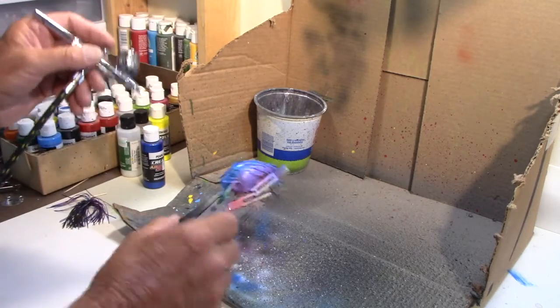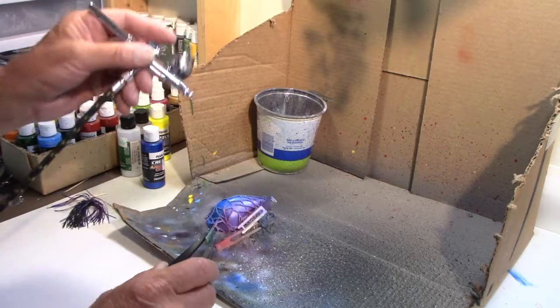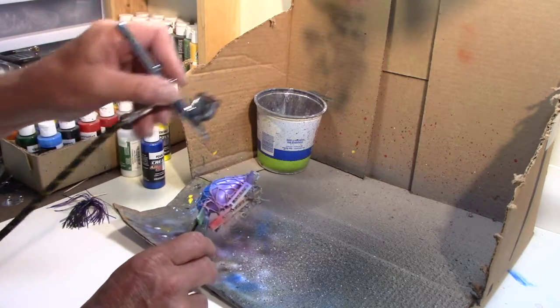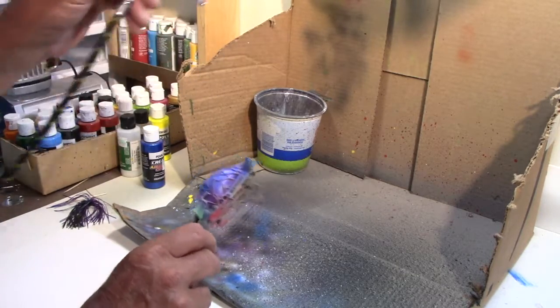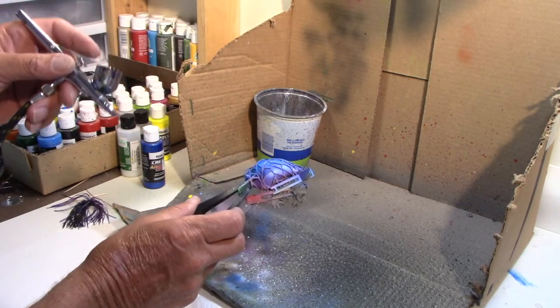I want to blend down a little farther because I want to darken that up — it's a little too light. So what I'm going to do is darken it up a tad with the blue by hitting it just real lightly there. That gives me a chance to blend it down a little bit better.